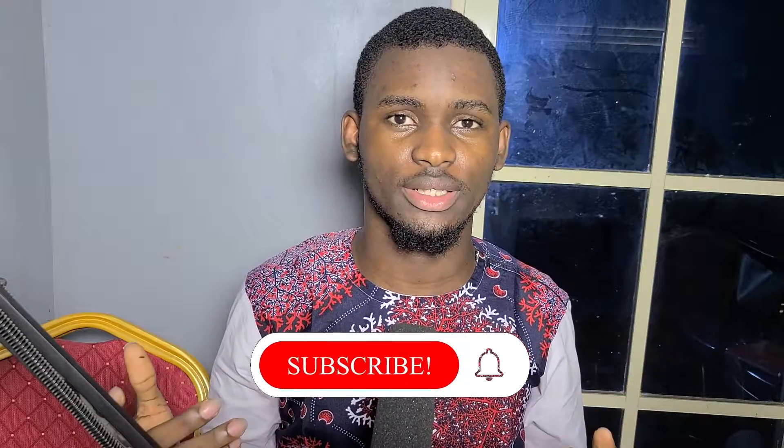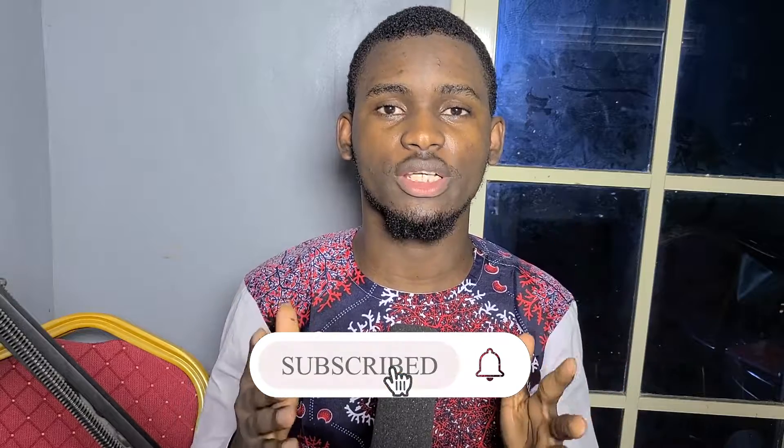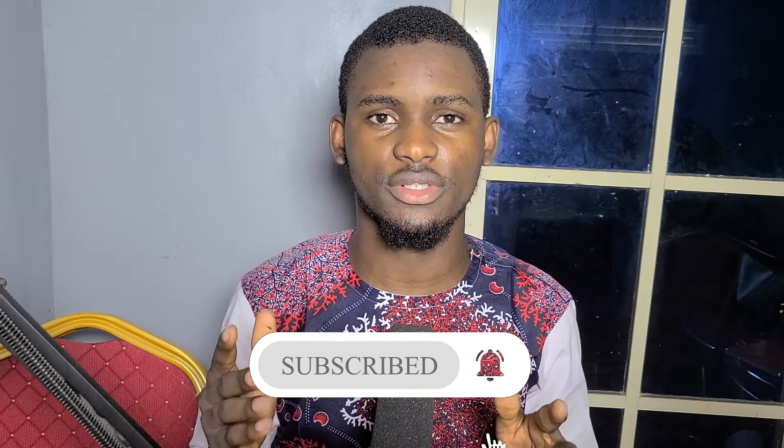Hello there, good morning, good afternoon, and good evening from wherever you are watching. Welcome back to my YouTube channel, Extensible. I've been getting a lot of messages on WhatsApp and comments on my YouTube channel asking me to do a video on how to project from vMix to TV screens, so this video is specifically for that.